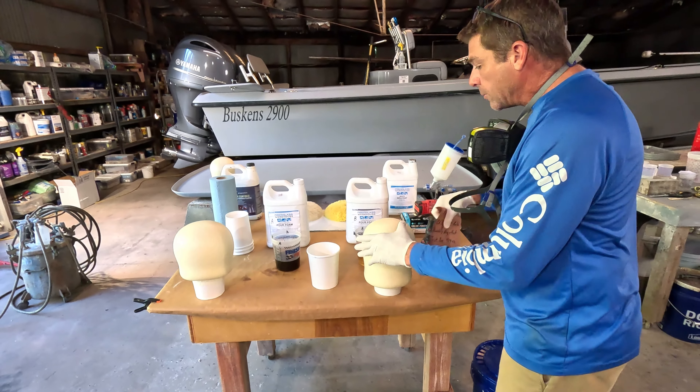I tell people foam is like an explosion in slow motion. Once it starts — as a matter of fact, you can see it pushing a bulge — it's wanting to push that panel up a little bit. We were pretty close on our calculations. If you can remember, it expands at a rate of about 25 to 30 to 1. If you bought a two-gallon kit, you got two gallons, so you're going to be making a pretty considerable volume — nearly 50 gallons of volume for a two-gallon kit, conservatively.